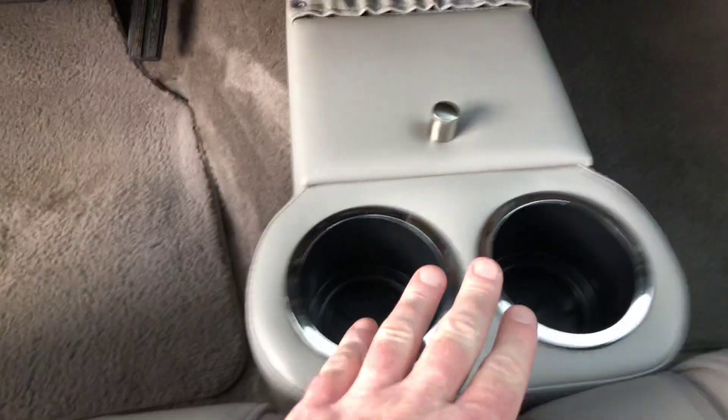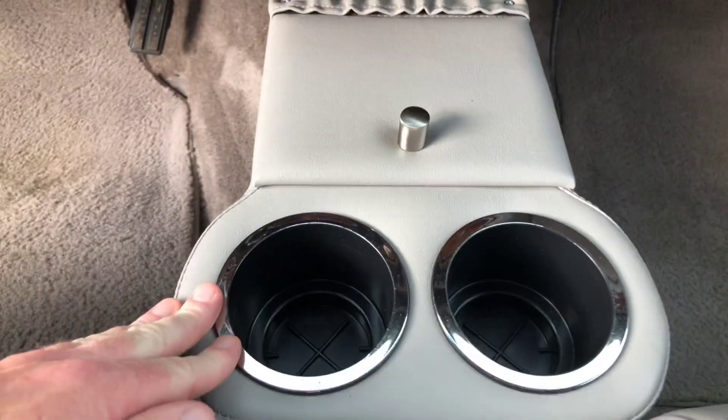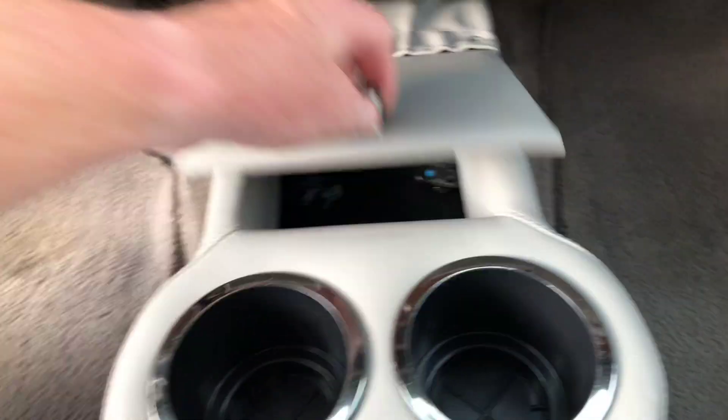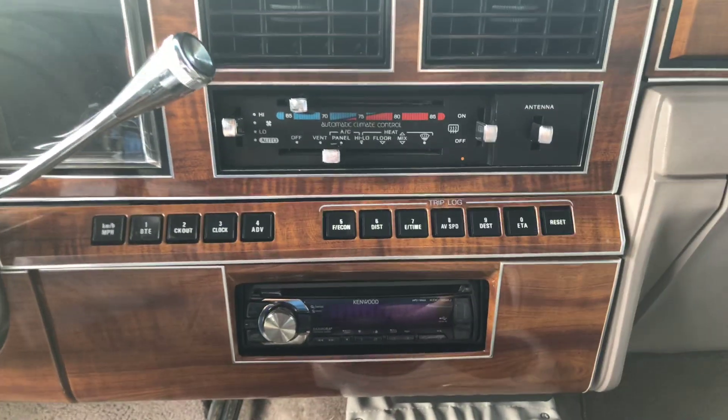I had this made for this car — it's custom. Just a cup holder, because these cars did not come with a cup holder, and a small storage compartment. Aftermarket radio, but it's nice. Sounds good.